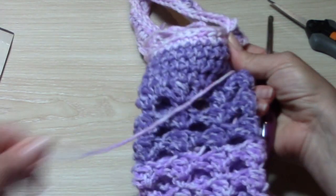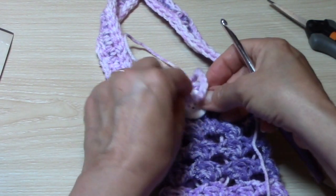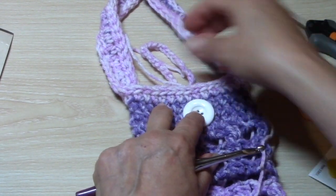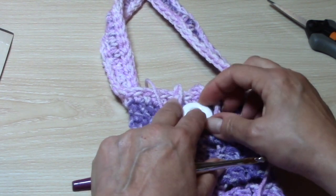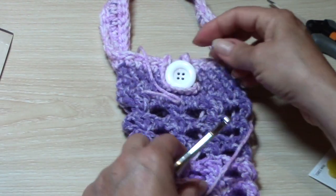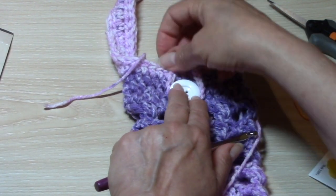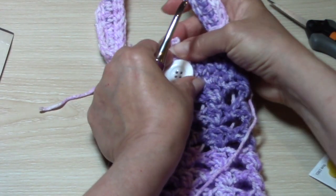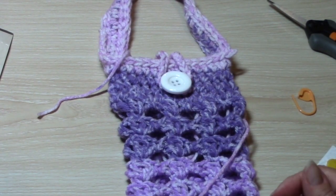Sew in all your ends, then flip it over to the front and place your button in the center and attach it. You can line it up with your loop or count your stitches to make sure it falls right in the center. Then you have a nice little button closure loop — I'll finish mine off camera. It's funny how something so simple that takes just a few minutes can add so much more to the overall piece. It gives it such a nice, finished look — a nice little finishing touch.